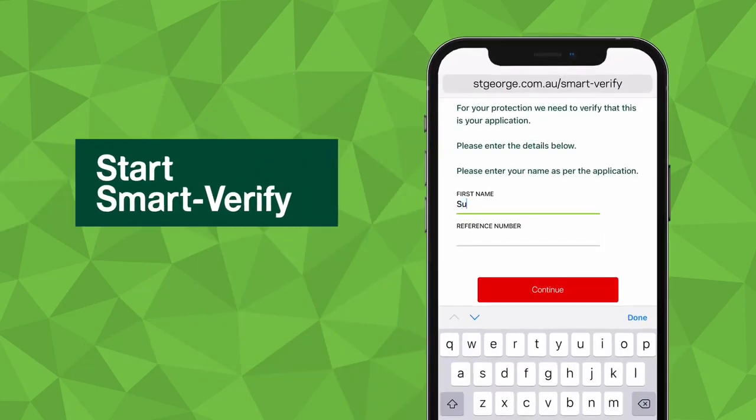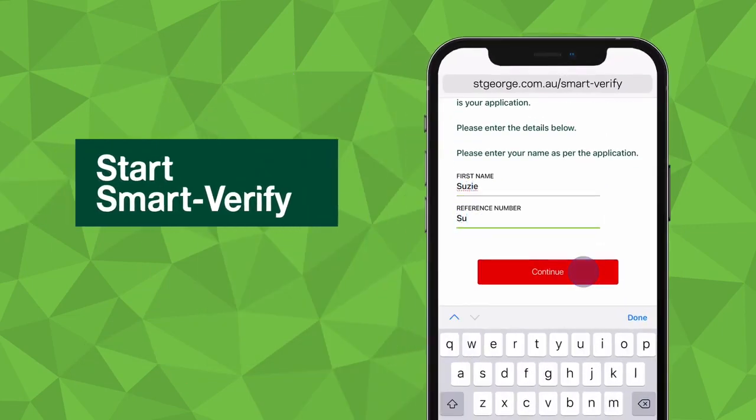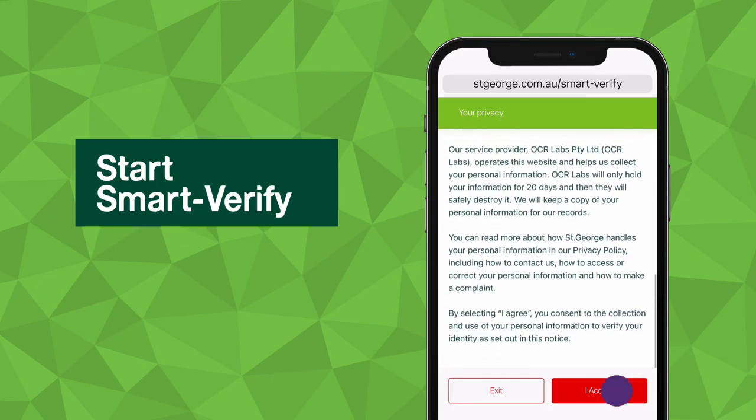Firstly, we'll ask you to complete a series of actions, including choosing the type of ID you wish to use.